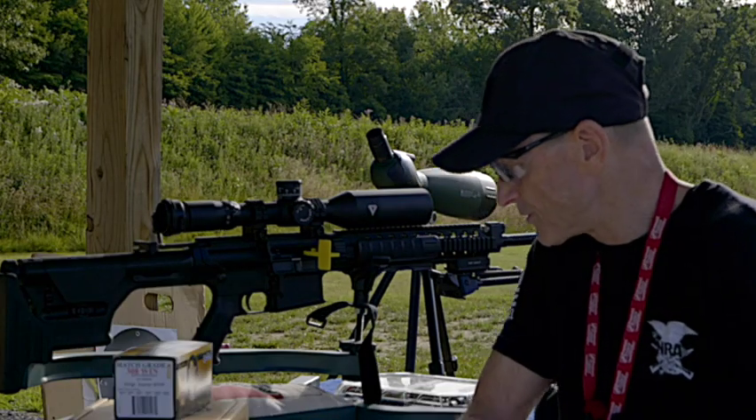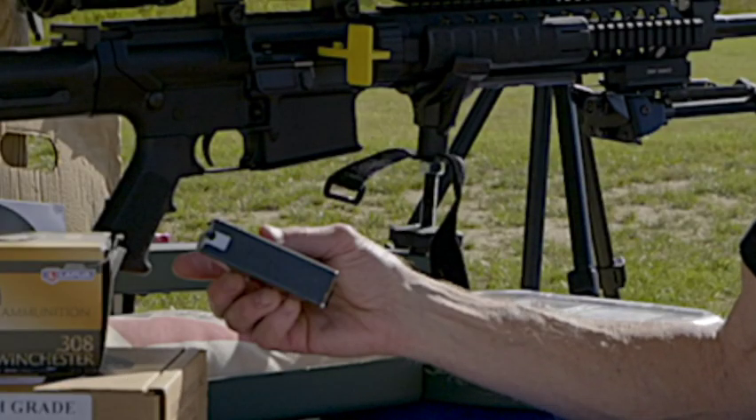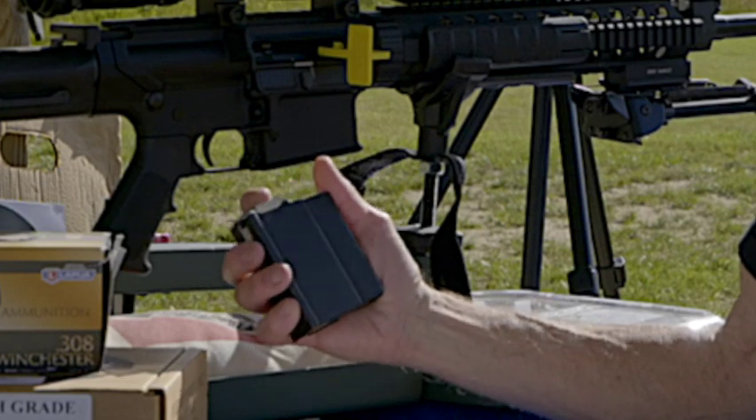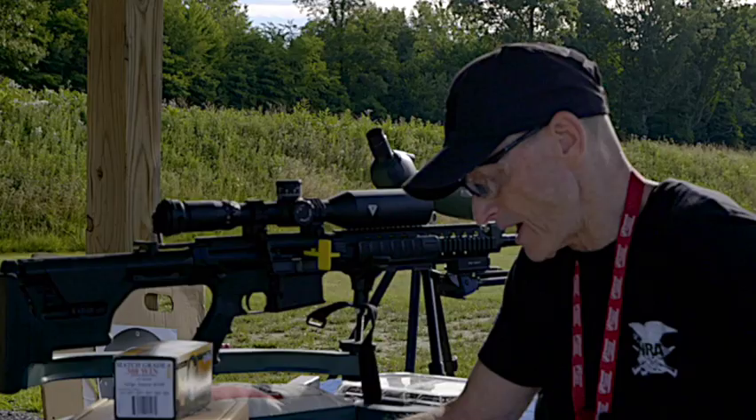It uses the M14 steel construction mags, and these are a lot stronger than the aluminum ones. So that's a good thing to have too.